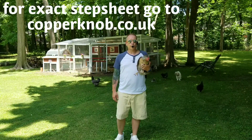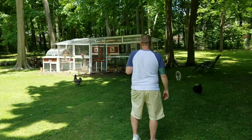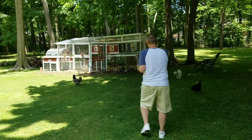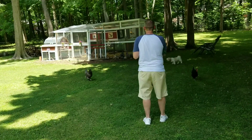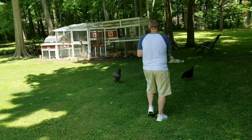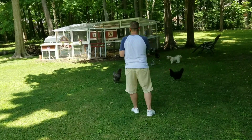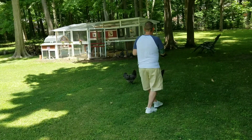All right, JoJo and I are going to break this down. We're going to start on our left foot. It's step, touch, back, touch, step, together, step — to the left. Step, touch, back, touch, step, together, step. Cross rocks left and right: cross rock left, cross rock right.